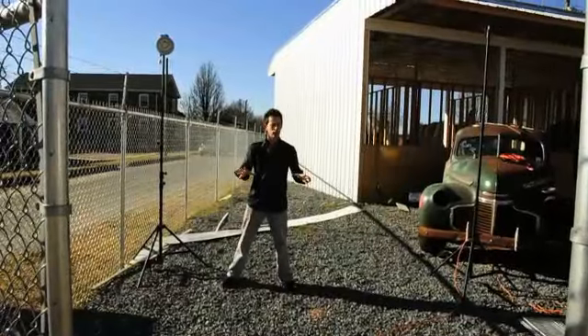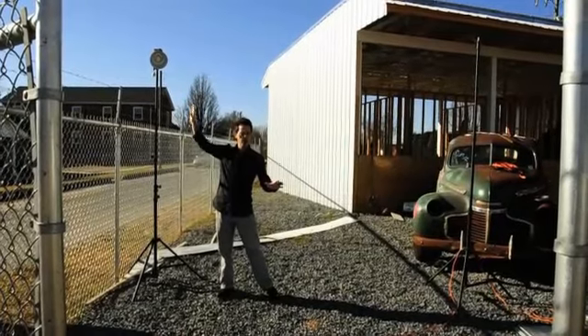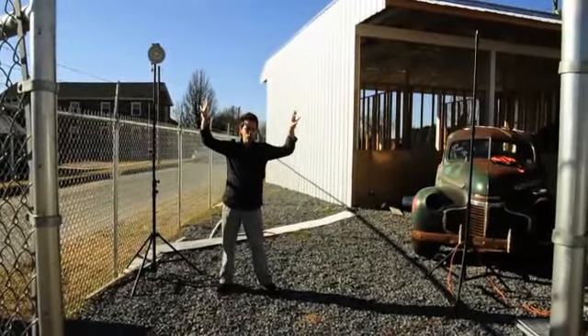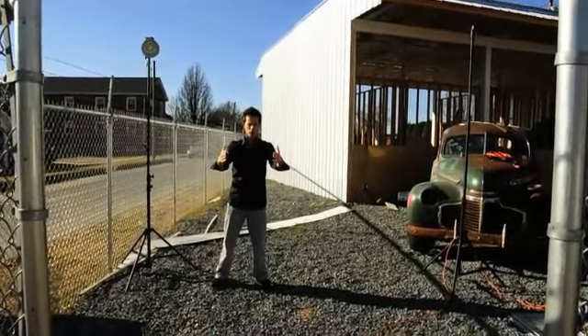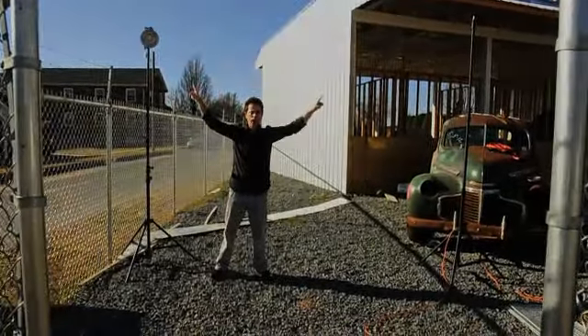My two edge lights are very simple — I use the parabolic reflector that comes with the lights, no modifier other than that. These are at a lot stronger output, because I want to blast lighting to my subject and really rim the side of her face and her arms. That's what I'm using these for — really high, pointed down, strong power.